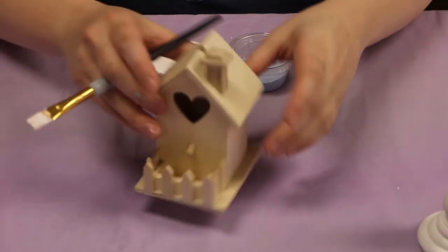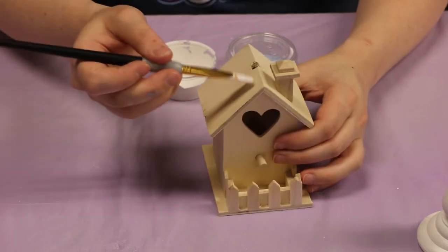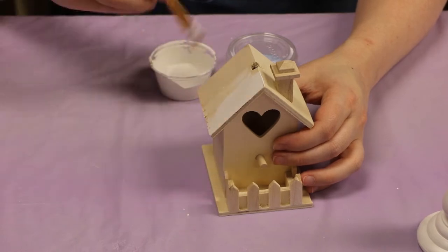And then for our birdhouse I'm gonna continue with my white. I'll start on the roof and then we'll move to blue after that. You might need two coats — let it dry. It depends because this is pretty light wood and it spreads pretty nice.